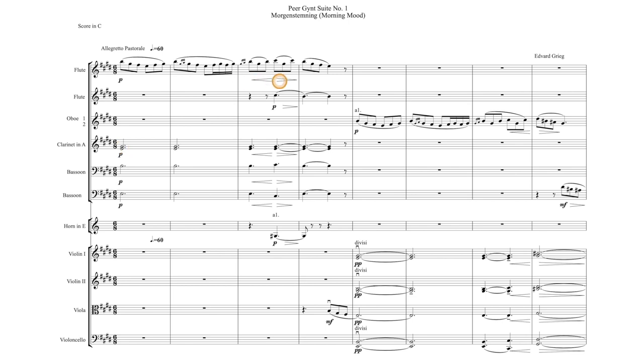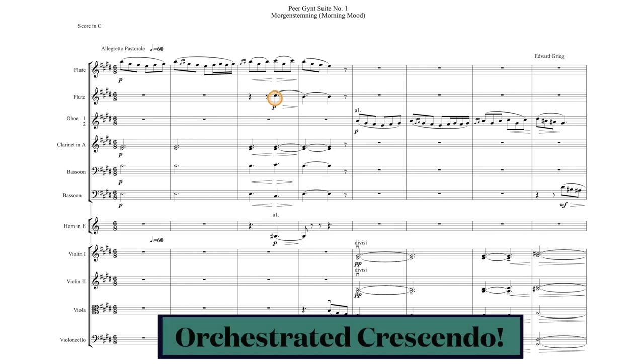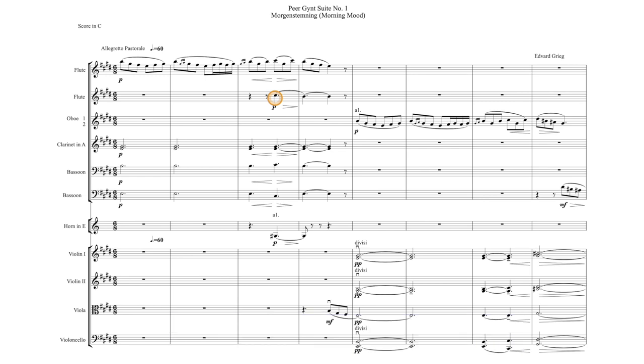Towards the end of the phrase, he has a little dynamic marking — a crescendo and then a decrescendo. Notice that the harmony also crescendos along with the melody, but he also adds a solo horn and the other flute to join in the harmony during that crescendo. That's what's called an orchestrated crescendo, where you're adding instruments as you're getting louder, and then an orchestrated decrescendo would be taking instruments away, rather than only using dynamic markings to increase the amplitude.